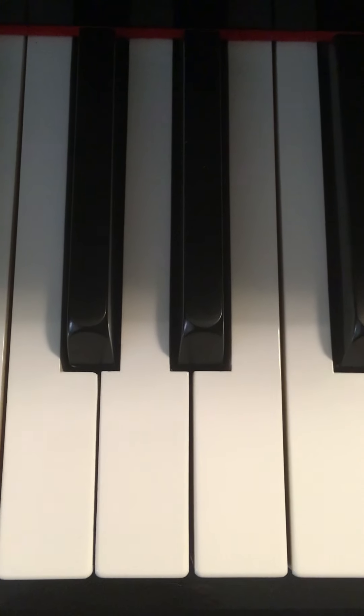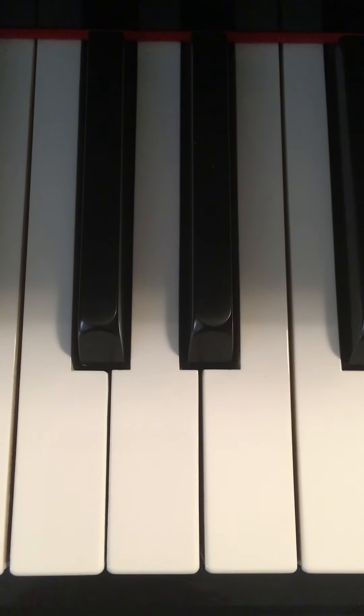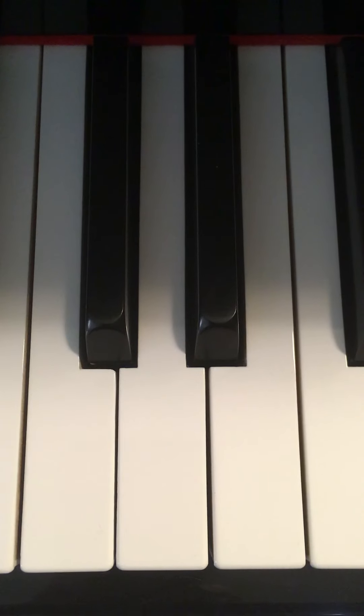Hey everybody, Mr. Lawrence here. This is the Piano Adventures series by Nancy and Randall Faber. This is level 2A, lesson book, page 50 and 51.